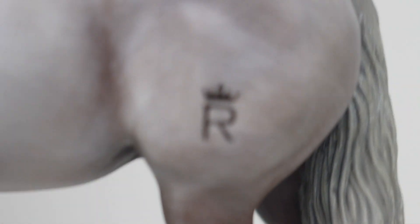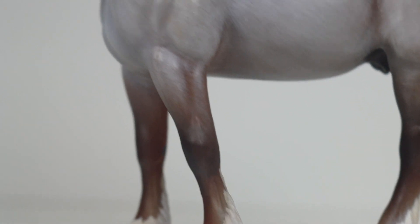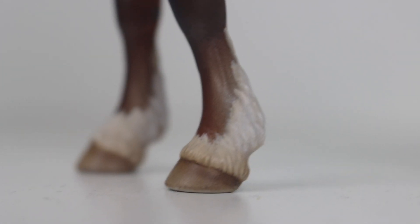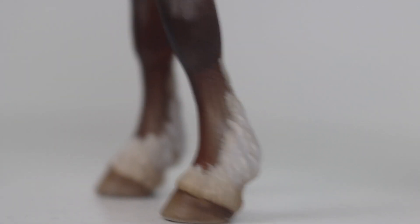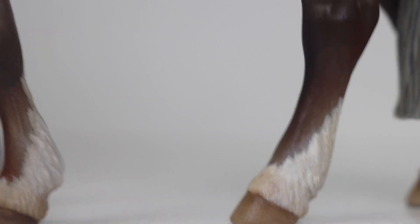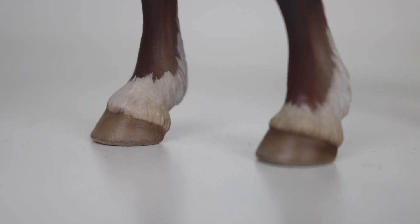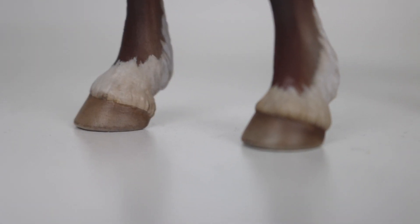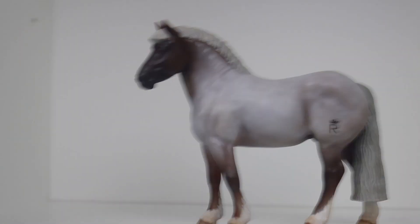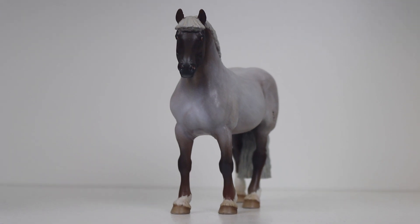Here's a close-up of his little brand, which I think is super fancy. As we work our way down his legs, they do get darker, and all four legs have socks. These are literally the most realistic socks I have ever seen on a model horse — they have stunning herring detail. I'm not a customizer, but I can't imagine how hard it must have been to paint the feathering above his hooves so perfectly. Look at the hooves — one, how does somebody sculpt this? Two, how does somebody paint this?